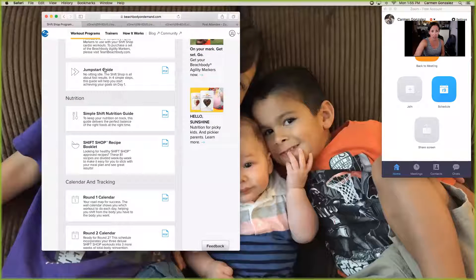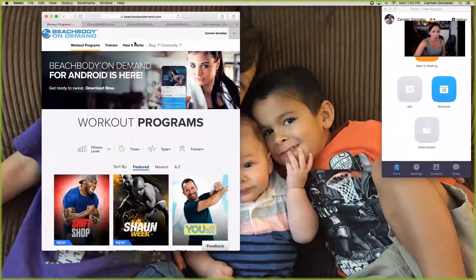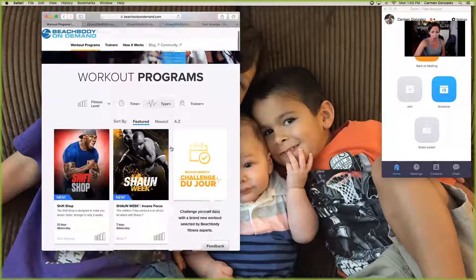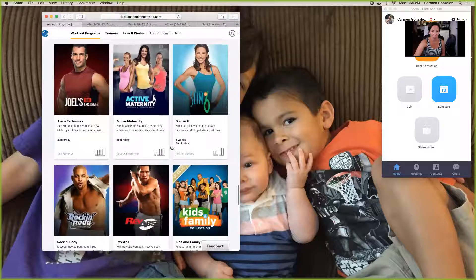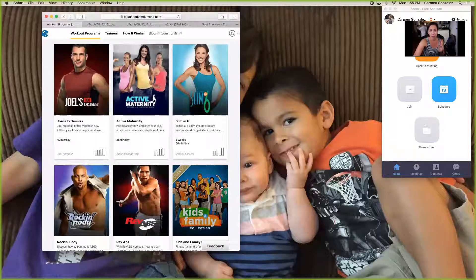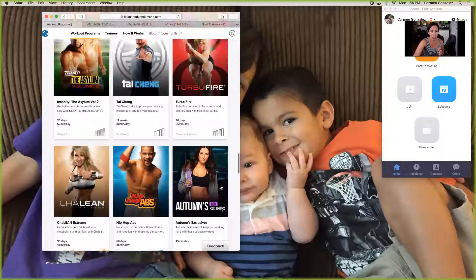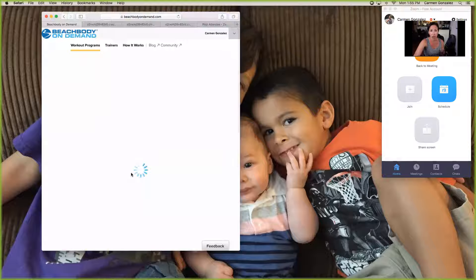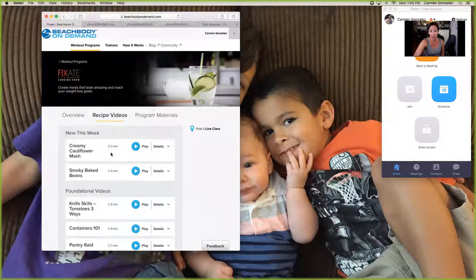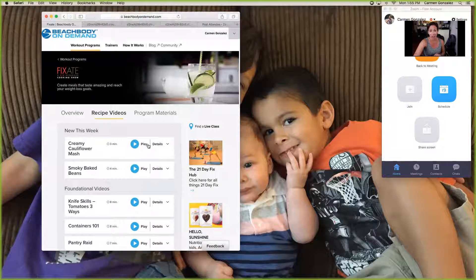There is also on demand a cooking show. There's a maternity line — there's an active maternity program. And there's also a kids program. Here we go — Fixate, the Fixate cooking show. There is a cooking show that you can refer to if you wanted some recipe ideas, and they do a new show every week. So that's just something to utilize through Beachbody On Demand.